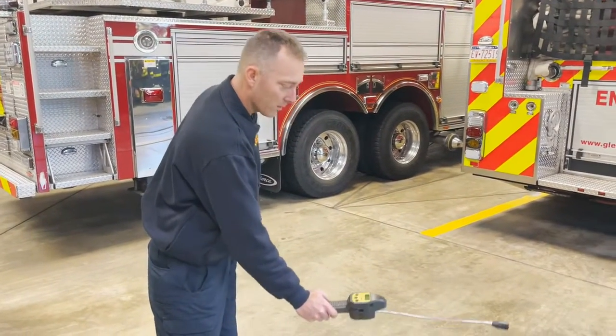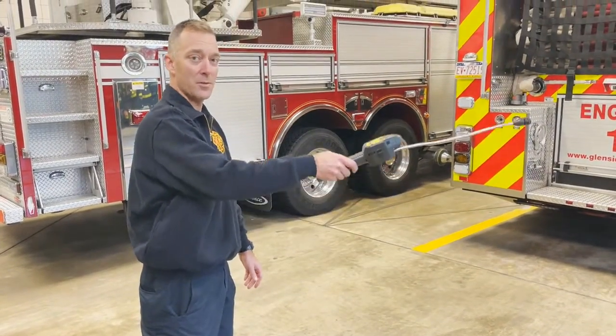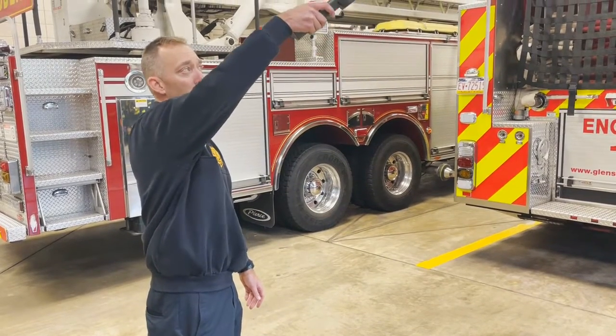Remember to check all levels. And since natural gas rises, remember to check above your head.